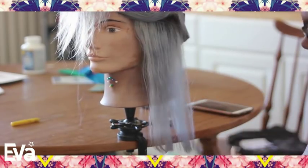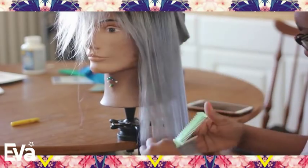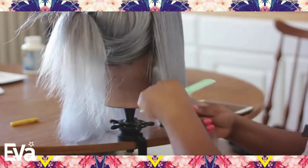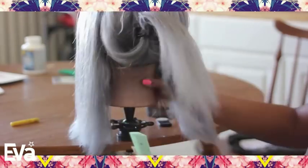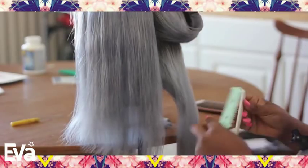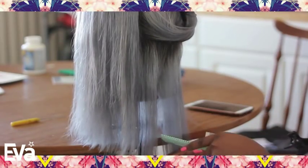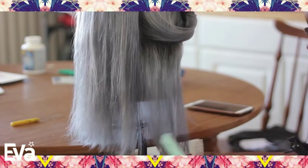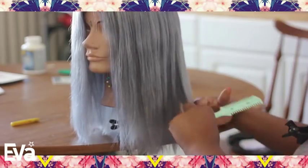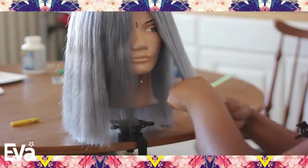I sprayed it a little bit because I did not want to cause any extra friction in the hair — you really don't want to encourage split ends. At the time I wish I could find my professional shears because I cannot with this beauty supply store razor. I can't do what I really want to do with it. So you'll see me alternating and rotating the razor.